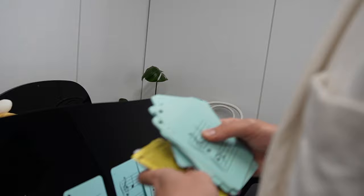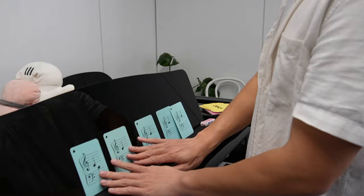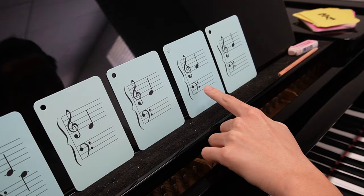Middle C was hiding in the pile — found it right here. So we have C, D, E, F, G. We're going to lay it out in front of the child and point at the first one and say, where is middle C? Ask the child to say it out loud: C. Then you play it. This next note: D, E. Notice how I play after I say it. Make your child do this: F and G.